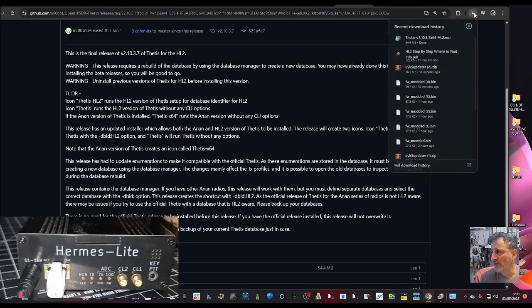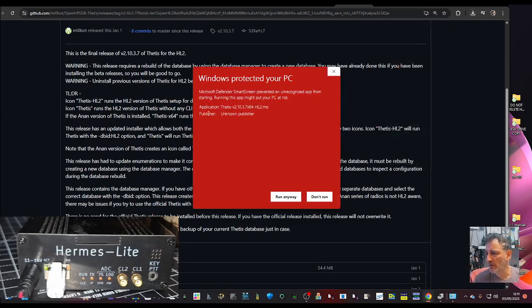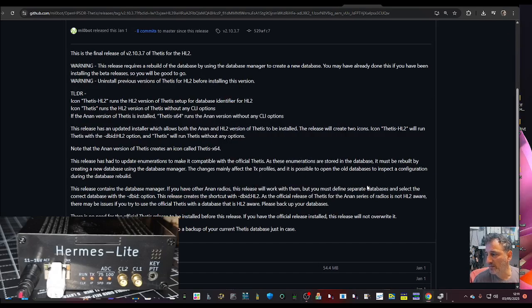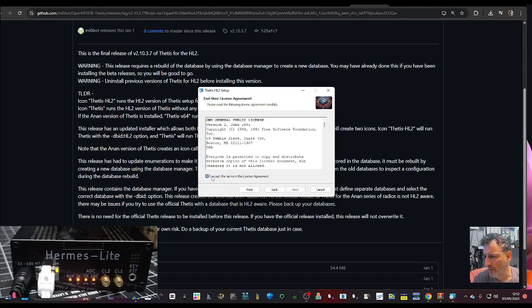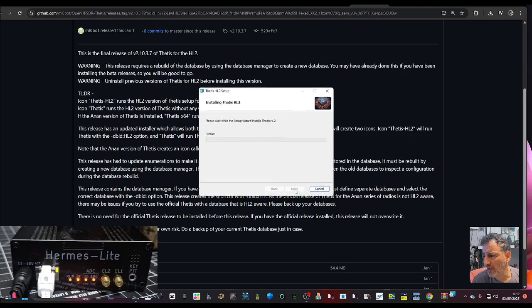We're going to click download and extract the whole folder. It's going straight into the Thetis folder, so fair enough. I'll agree, click next, and install the most common program features. I remember it's quite a long install.